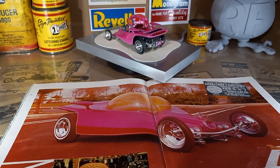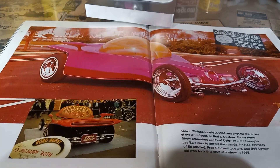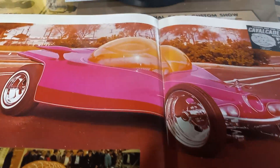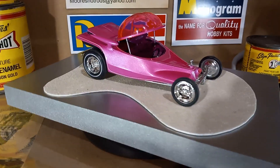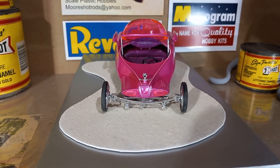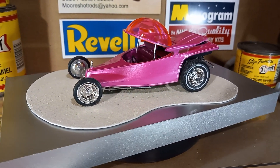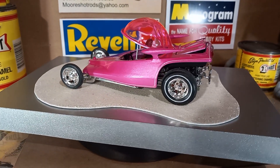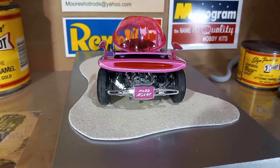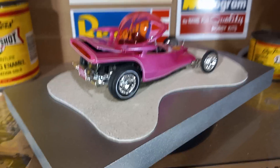Hey guys, welcome back. I think it's finished — got this thing as close as I possibly could, and here it is: the Road Agent, another Ed Roth kit finished. I've had this in my possession for I don't know how many years, finally just now getting around to feeling comfortable enough to build it. Some of these kits are finicky, as some of you may already know.